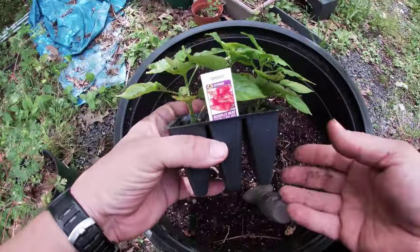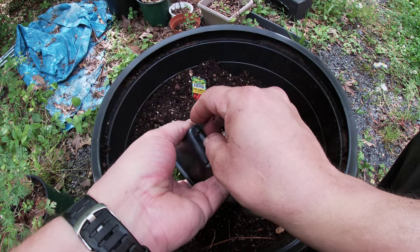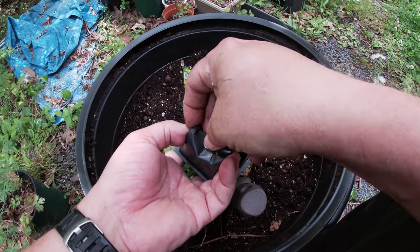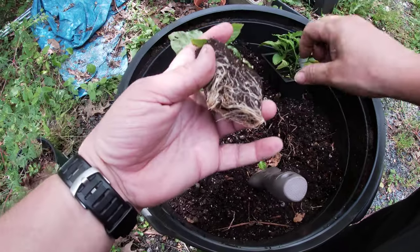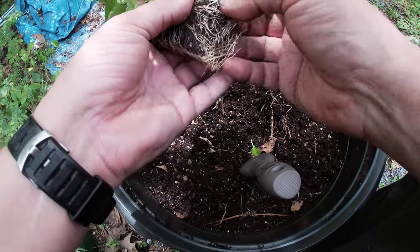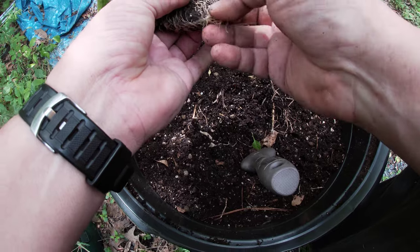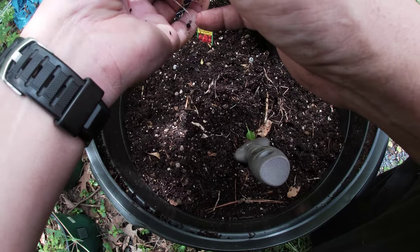I'm just going to pop one of these out. Looks like the roots are starting to get a little rough, so I'll kind of loosen them a little bit. I'm not trying to damage them — I just want to get them loose to where they're free of that shape that they're in.